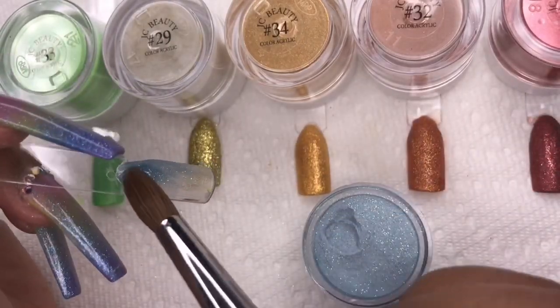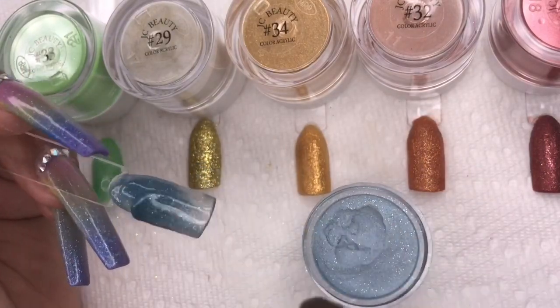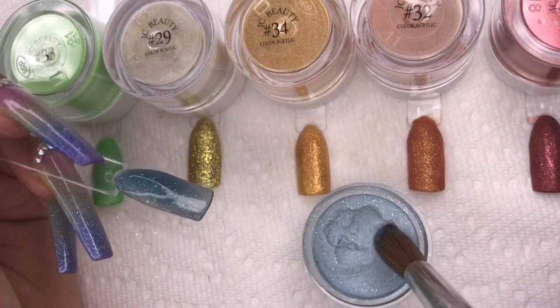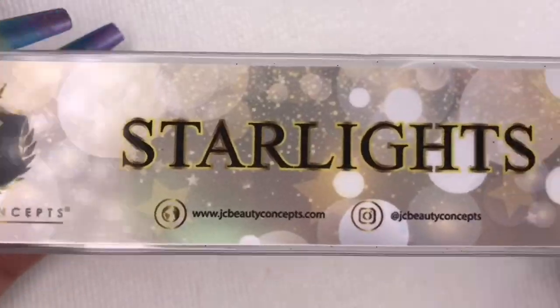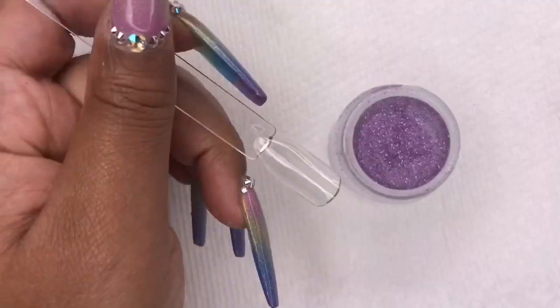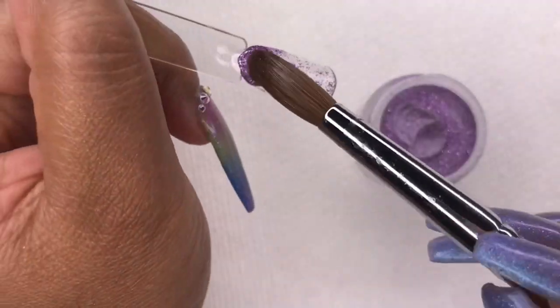The next color is a royal blue — it's very blue but with a gold undertone. Now we're moving on to the Starlight collection, which is pretty self-explanatory.